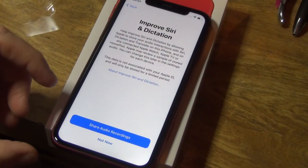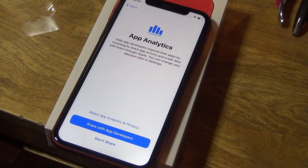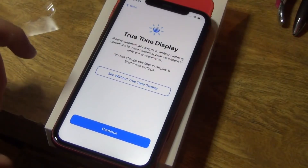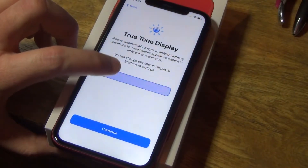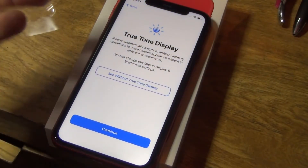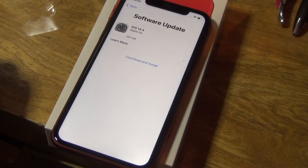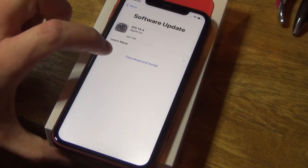Improve Siri — I don't want to share audio recordings. iPhone analysis — share with Apple — I normally do app analytics just in case it crashes. True Tone display — this adjusts the screen in the dark. You can turn it on and off; it turns the screen a light blue when it's on. Let's just continue. And now it wants us to do a software update for the newest version.